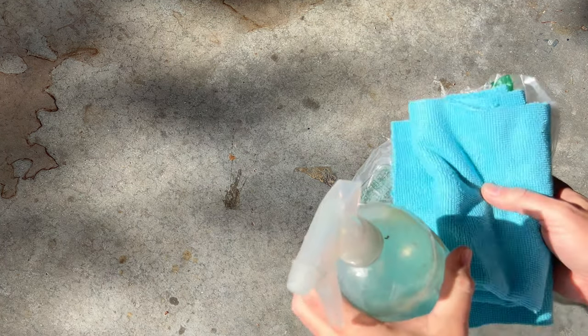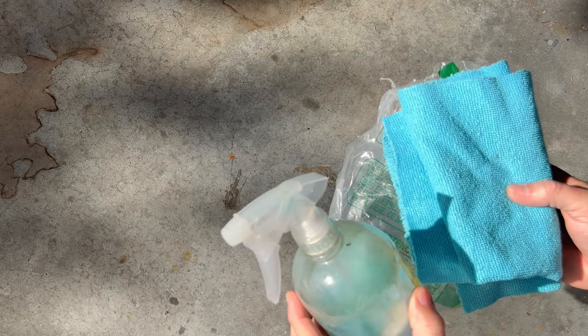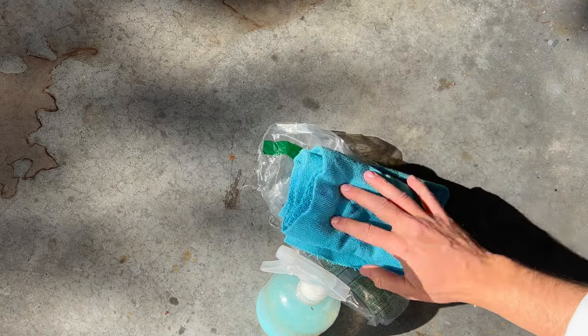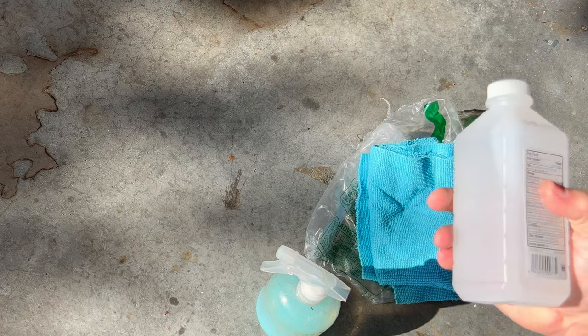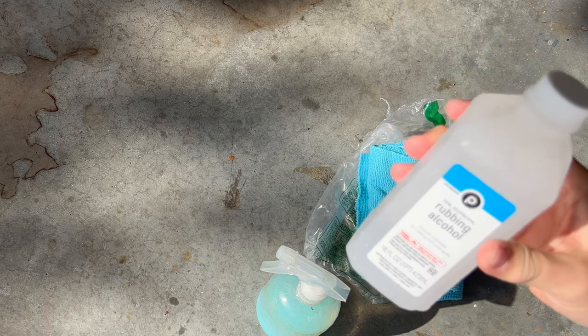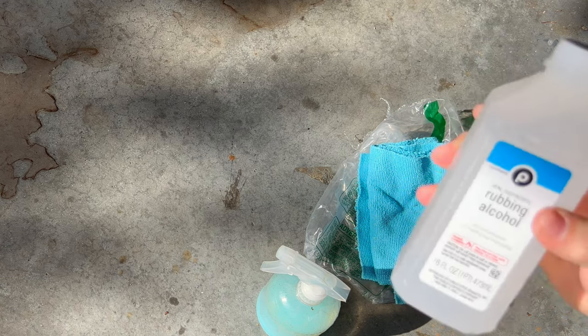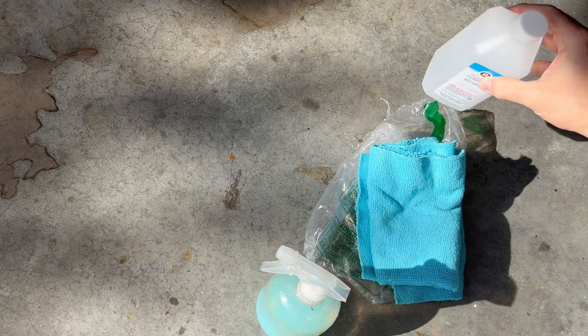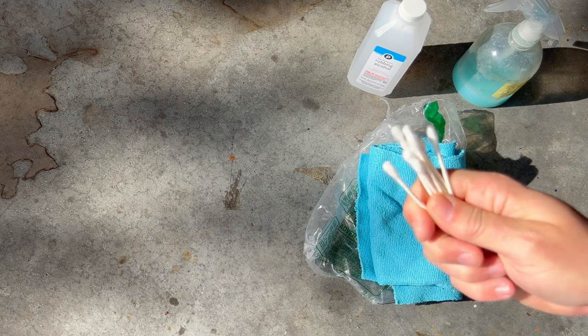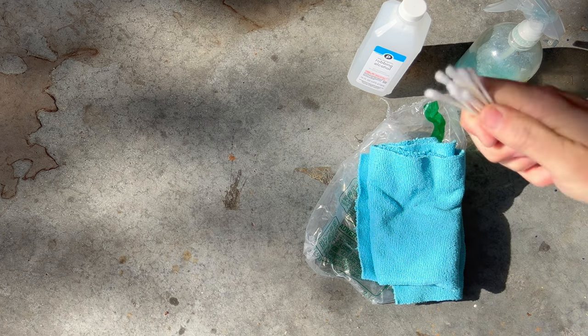Here are the tools and supplies I'm going to need today for this project. First thing we need to do is clean the area by the paint where the emblems are, so I'm going to use some car soap and microfiber cloths. I'm also going to use isopropyl alcohol on the emblems themselves to get them clean and wipe them with the microfiber cloth. I also have Q-tips to go in and around the edges of the emblems.